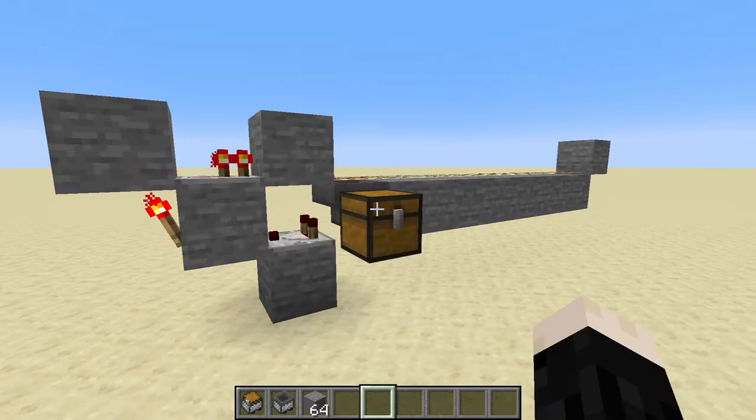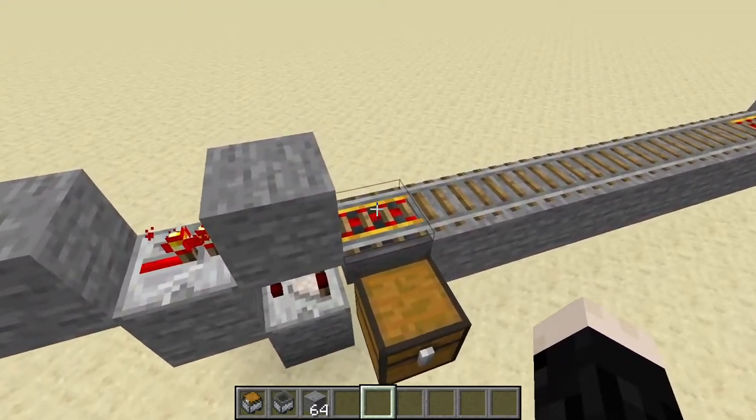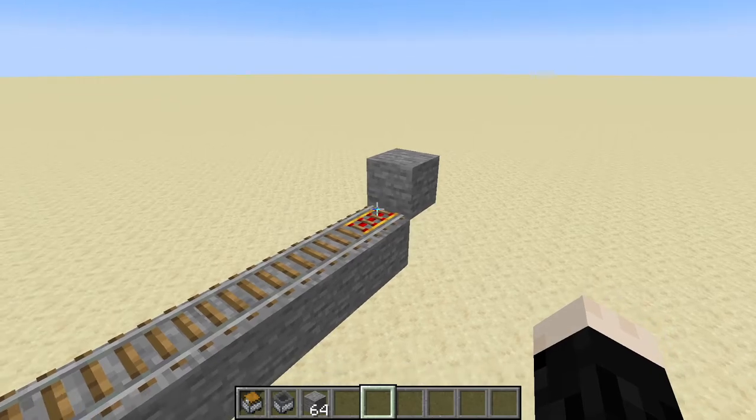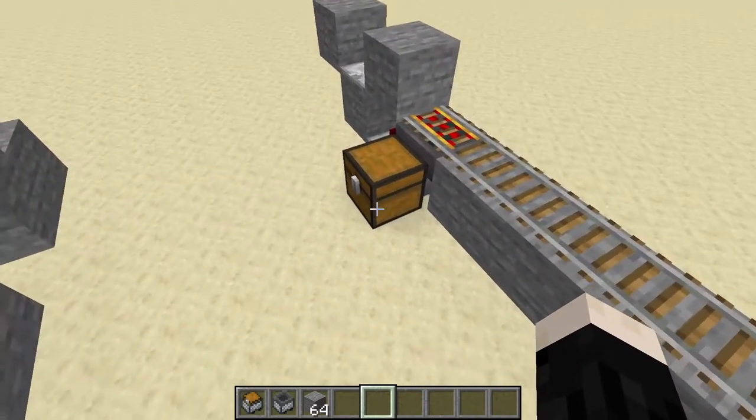The first thing I'm going to show you is an unloading system. Basically what we've got here is a rail line. This could go off to a farm or wherever you want to collect items, and then it comes back this way.